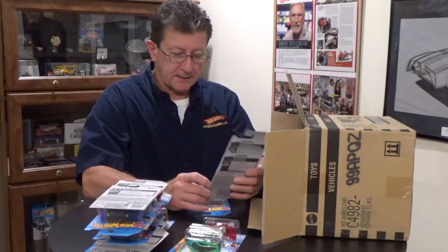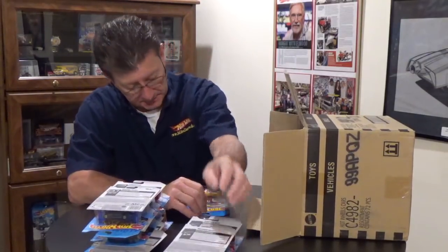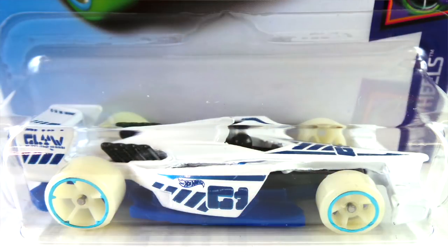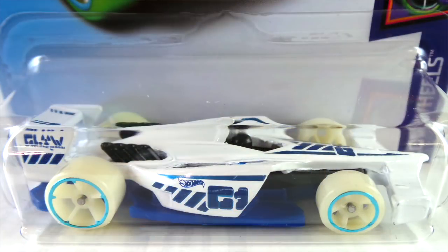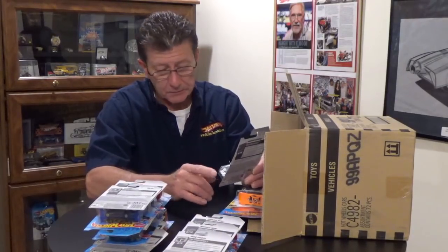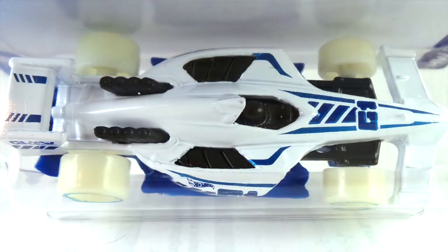The Morris Mini in candy apple red with the Union Jack on the top — we got that in the last case. The Mad Props — in the last case. The Winning Formula is in white enamel from the Hot Wheels glow wheel series, with a dark blue plastic base. It has glow in the dark tires and white OH5 wheels with a light blue chrome rim. Tampos are pearl blue and dark blue enamel. It has a black engine, side vents, and plastic driver. Very nice.